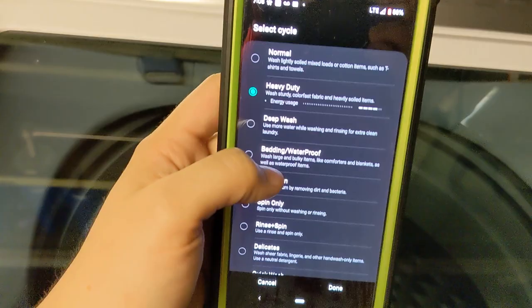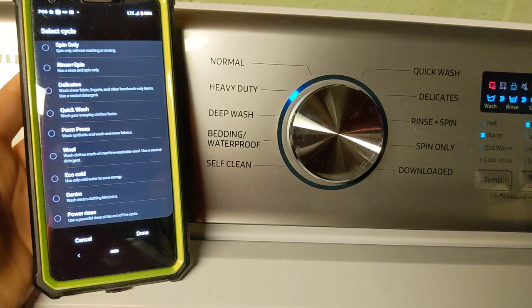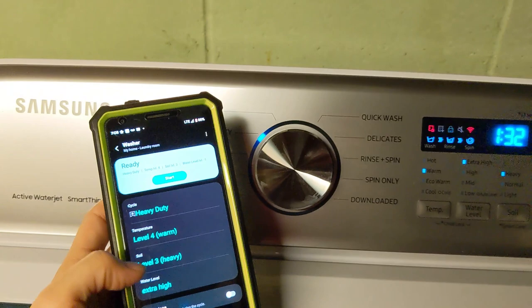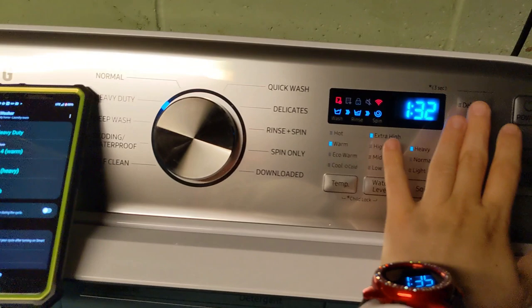So these are all the cycles available on your phone app, but not all of these are available on the machine itself. For example, wool or eco cold — those are not cycles that you can select right here on your control panel. Now there are a few things I consider a pain point that are only available on the control panel, that you cannot select as an option for your wash on the app. I hope they add it, because there are options I choose quite frequently, and that is delay end and pre soak.